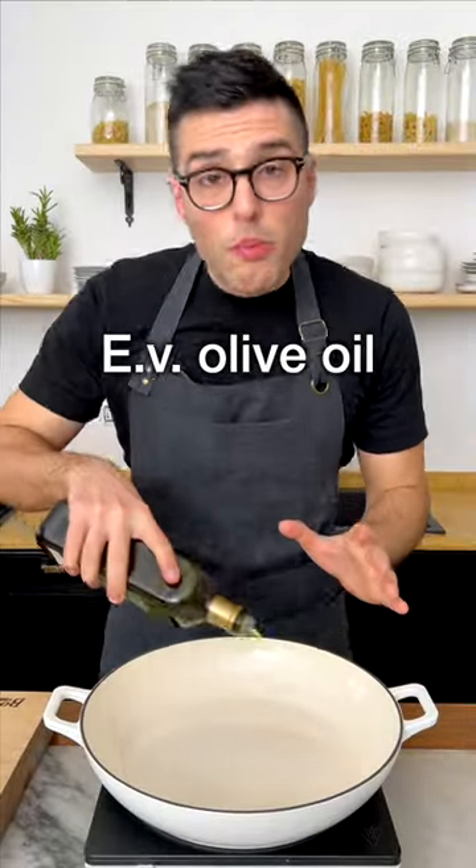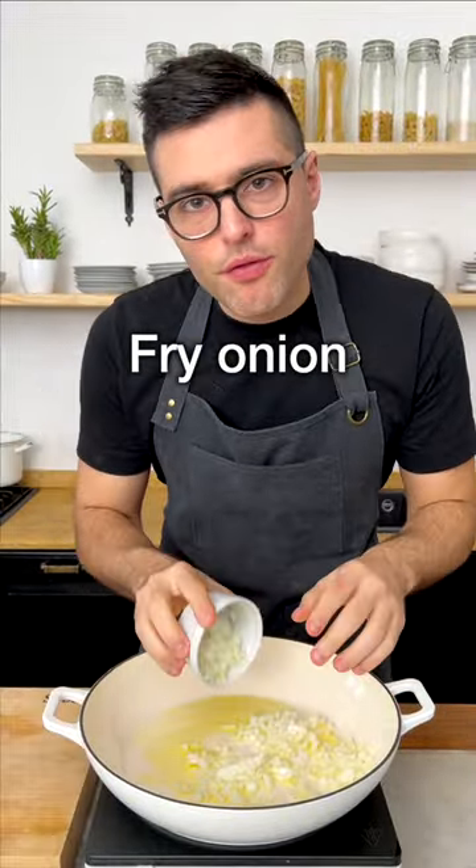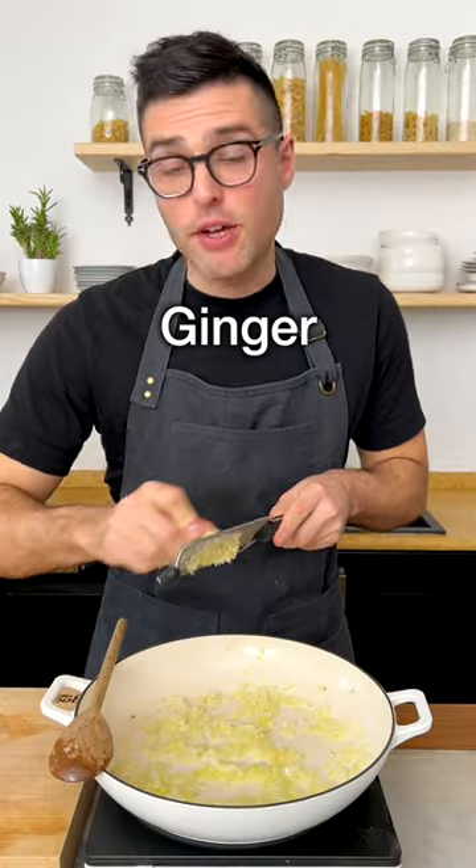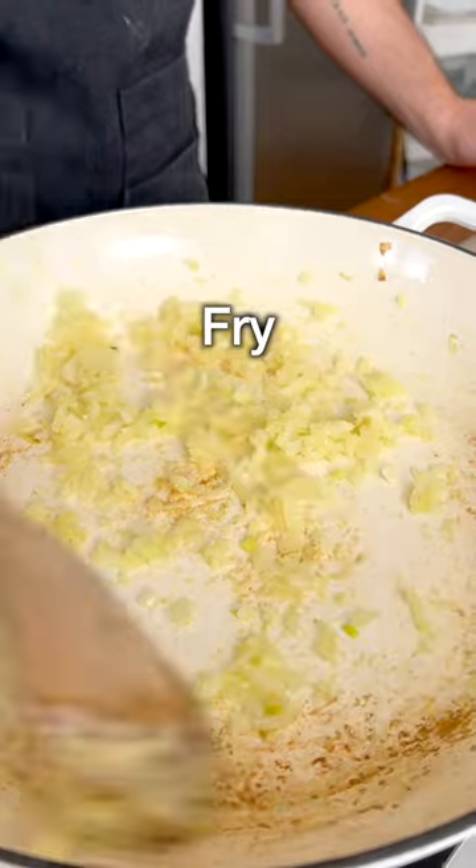To a large skillet, pot or Dutch oven, warm up extra virgin olive oil and gently fry a finely chopped onion for about three minutes. Add finely grated garlic and grated ginger and fry them for another minute, stirring often.